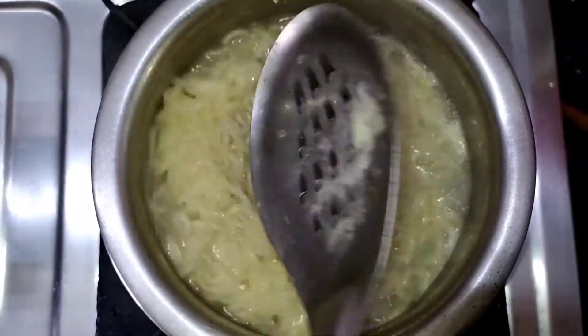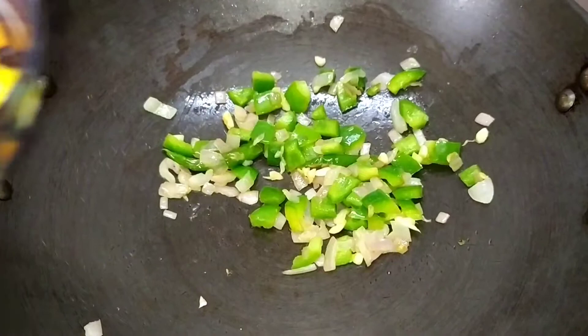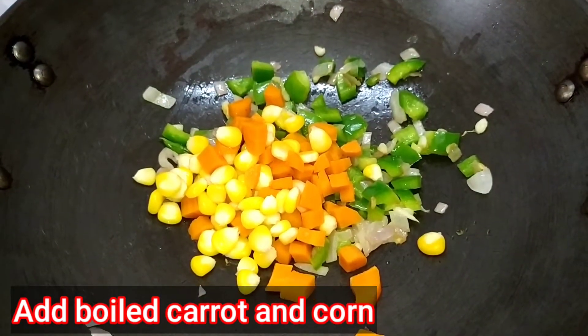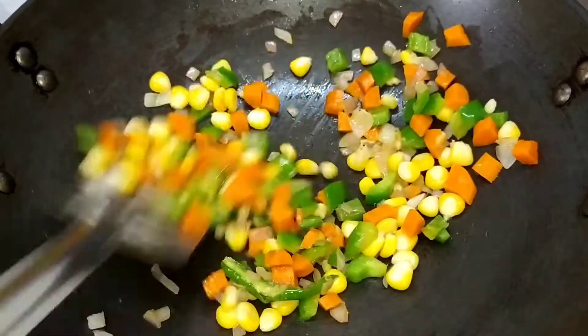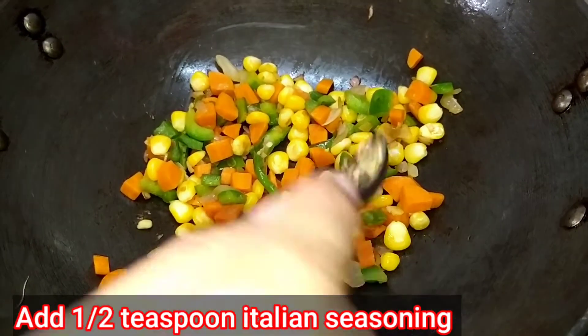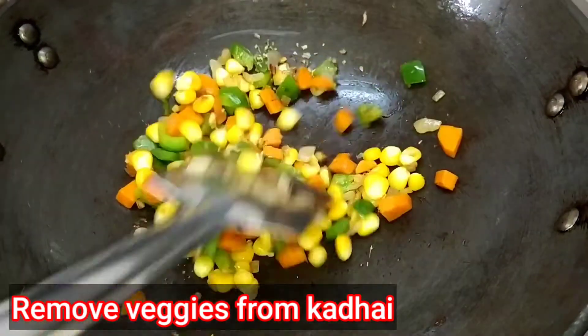We will not cook the onion and capsicum completely, as we need the crunchiness of these veggies for our white sauce Maggie. The Maggie is almost done now. We add the boiled corn and carrots to the veggies and sauté for half a minute. You can also add blanched broccoli. Then add half teaspoon of Italian seasoning, mix, and remove the veggies from the pan.